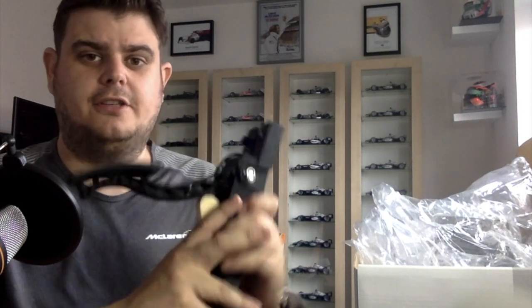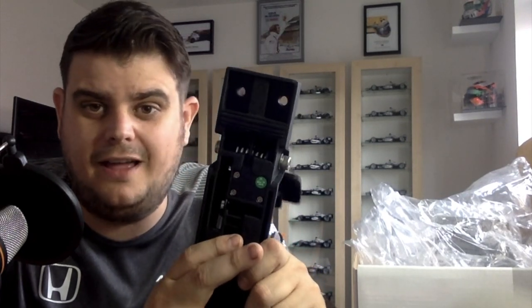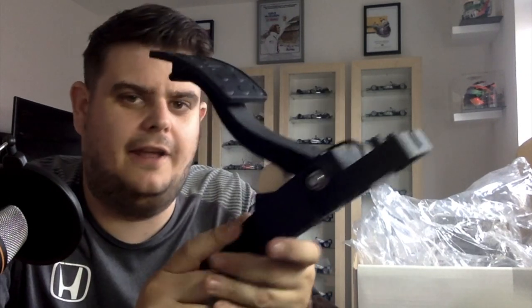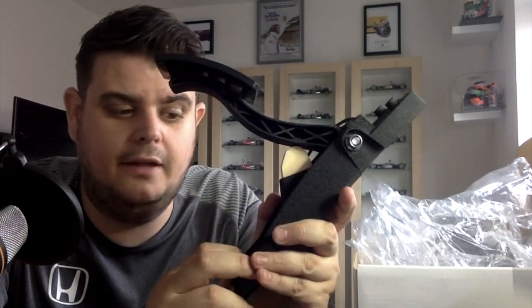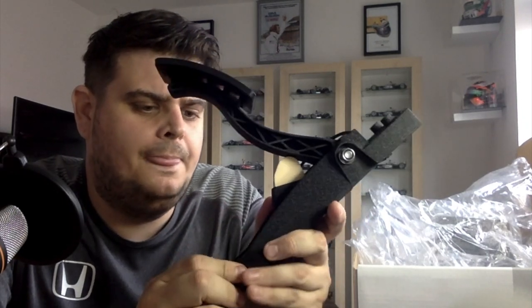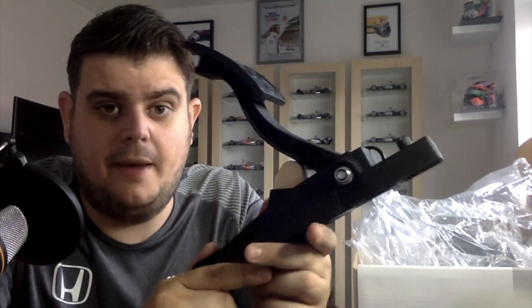A lot of people don't actually go for load cell pedals, especially if they're going to be entering competitions at racing events, Formula 1 events, or esports events — just because Fanatec won't always have the load cell pedals there. But you've got this little progressive braking insert here — this little spongy stop thing — that's pretty cool, and that's what I really wanted.